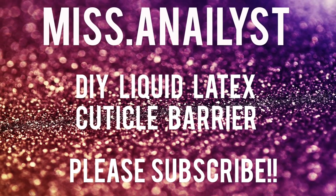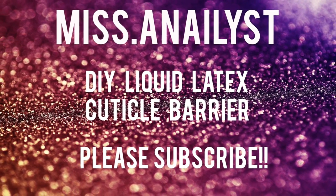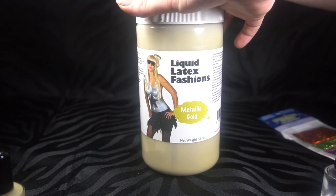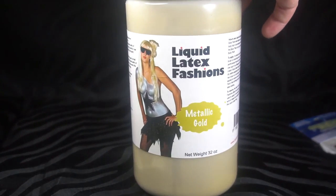Hey guys, so I wanted to come on here and make a video about the metallic gold liquid latex barrier that I posted up on my Instagram. You guys, seriously, all that it is is this — I got this off of Amazon.